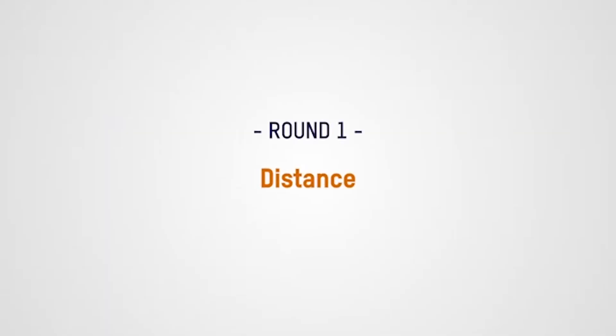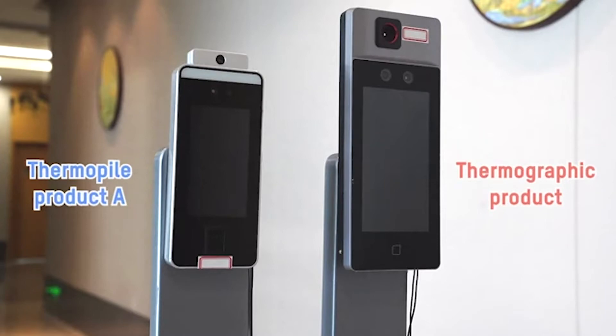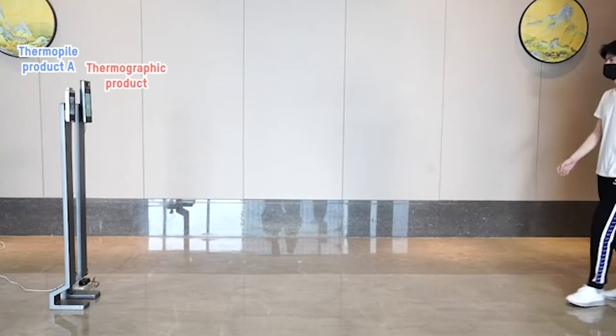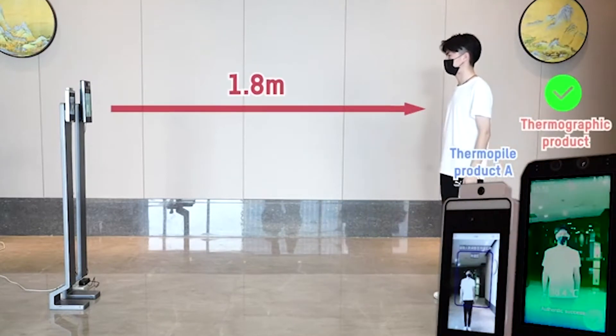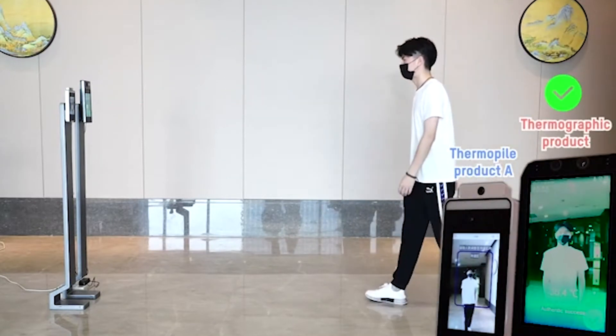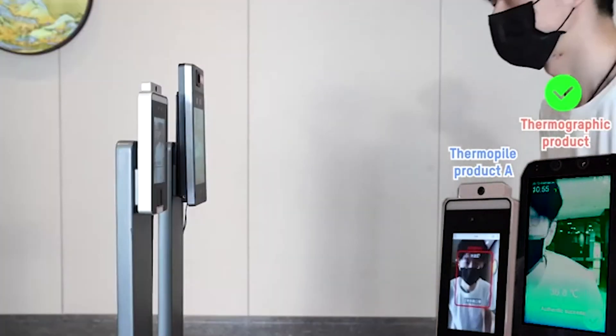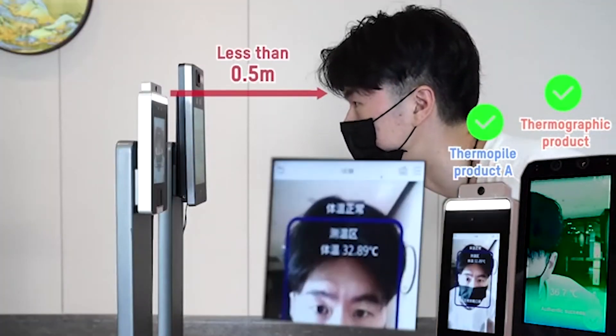First, we'll do a distance test. The thermographic kiosk is able to measure this man's temperature from almost two meters away. The thermopile kiosk requires that he be much closer to the device, less than a half meter away.